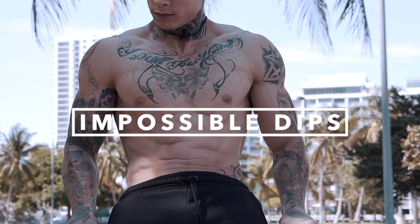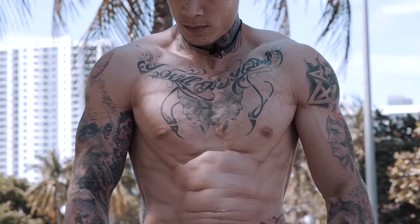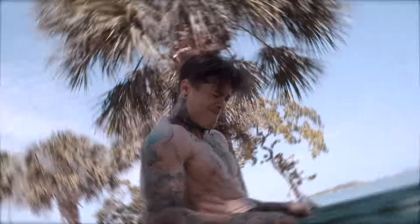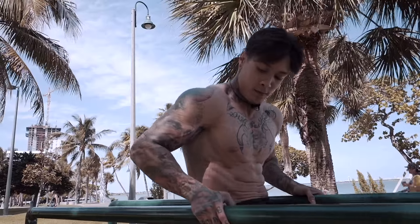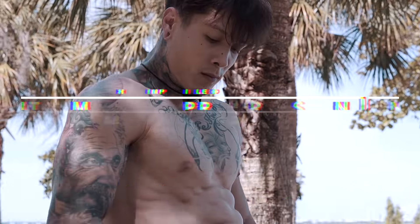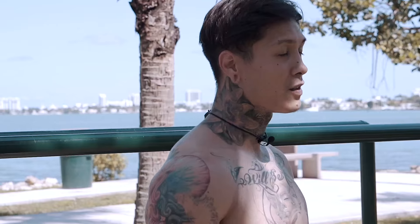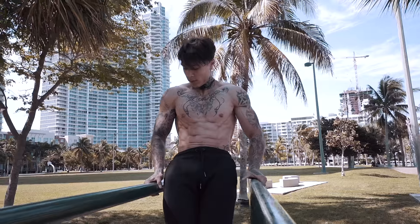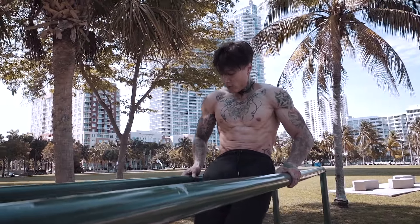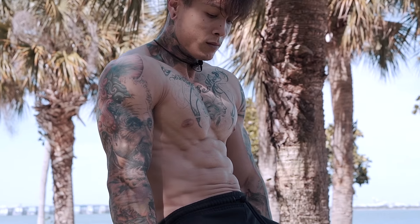Moving into number four, we have impossible dips. If you've ever tried that exercise, you would agree that the move literally feels impossible. Just like the Hefestos, in my opinion one of the best exercises to build really strong arms — you're putting your entire body weight onto your triceps and lowering down using your core and contracting your body as a whole to execute this movement. Keep in mind when doing this exercise, you really don't want your shoulder to pass your hands. That's what perfect form looks like and that's why it's a lot different from a normal dip, which really isolates and puts all that weight onto your triceps.